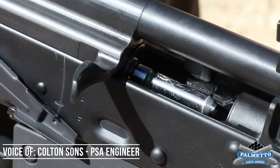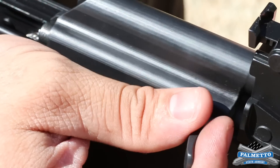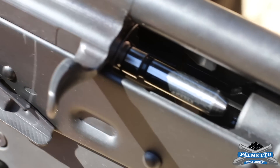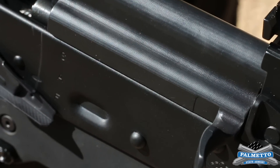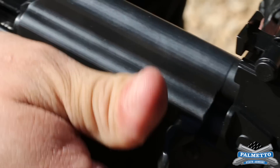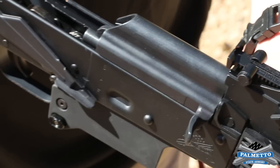So here we have a number one, a go gauge. We want to show that it does indeed close on a one — no problem. This is a two gauge. We're going to gauge this out, figure out where it closes so we know where we're starting from so we can track its incremental progress as the rounds go up. It still closes on a two. Right now we've got a number three gauge in, which is two thousandths over the initial one, the go gauge. We're actually very tight on a three, so that's where we're stopping.